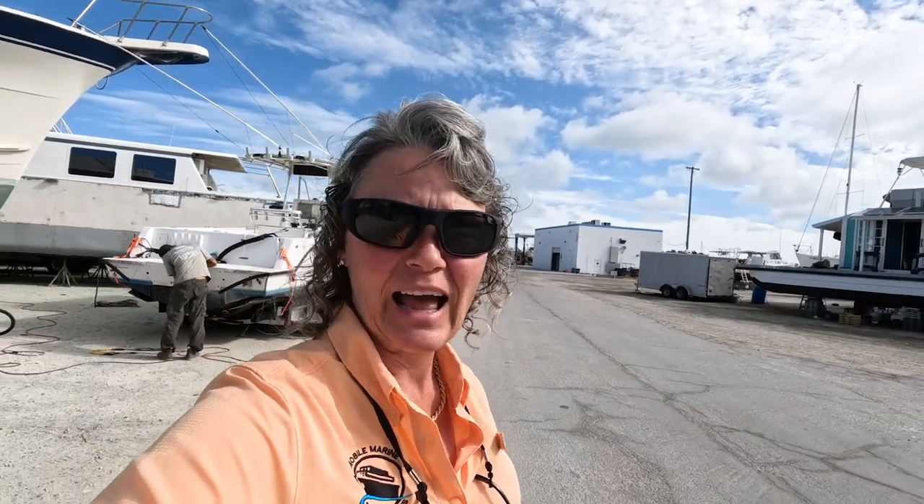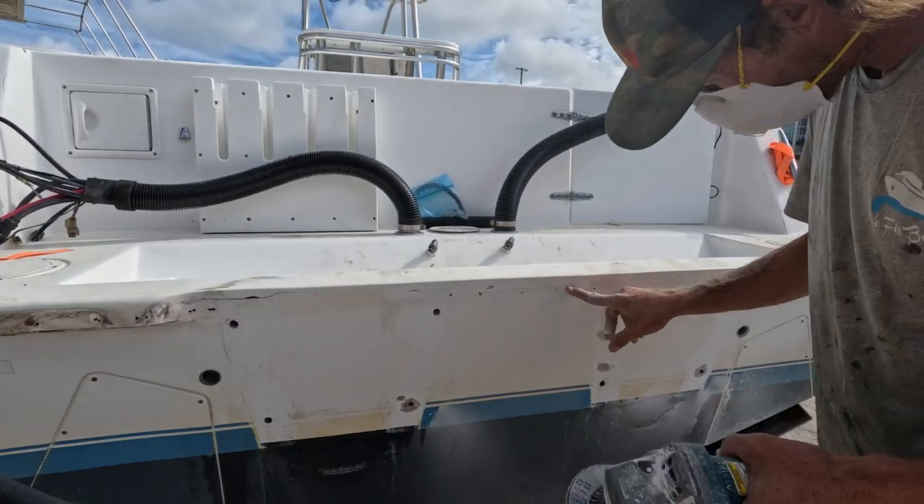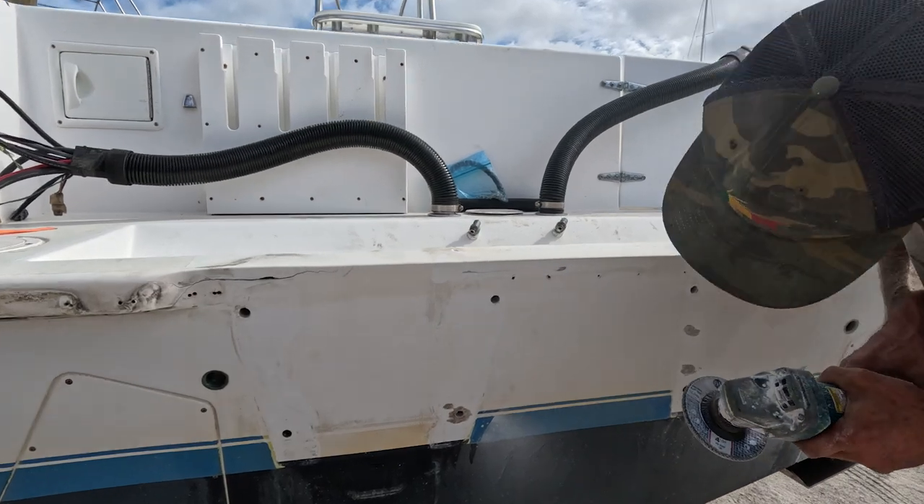I'm over here at the boatyard and I'm going to see what Tom is doing. He started taking away and grinding out the cracks on that Contender, and we wanted to show you what it looks like to see how deep it is — that's how we're really going to determine how much damage there is. Today the weather is probably about 80 degrees, partly cloudy but beautiful. This one is going to have to go all the way back down, but the cracks that were over here were just on the surface.